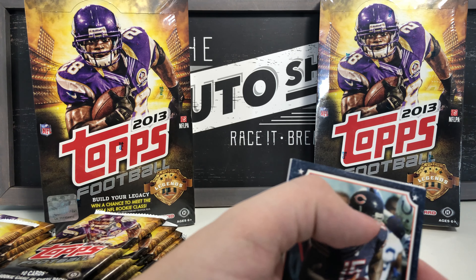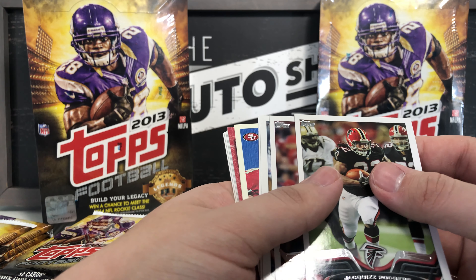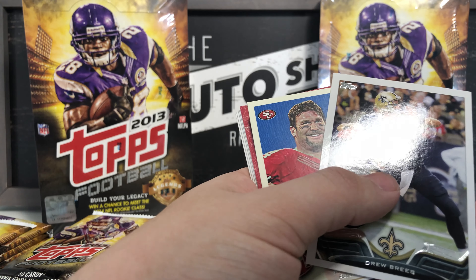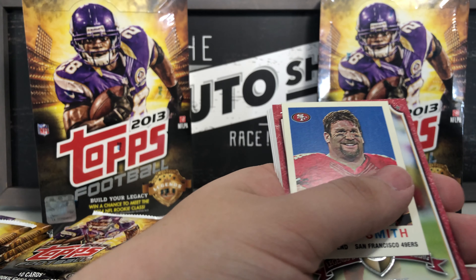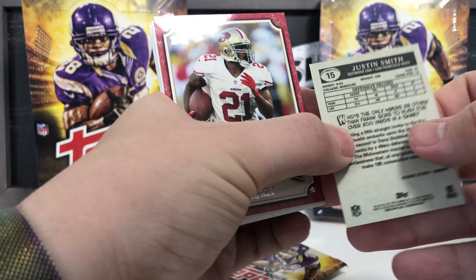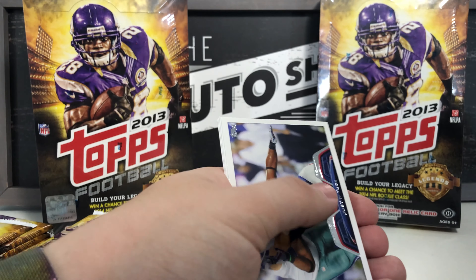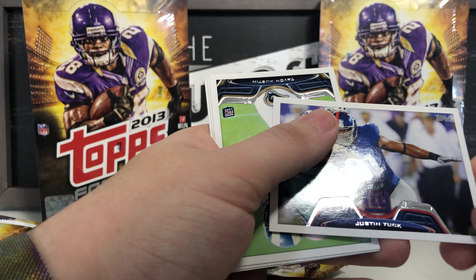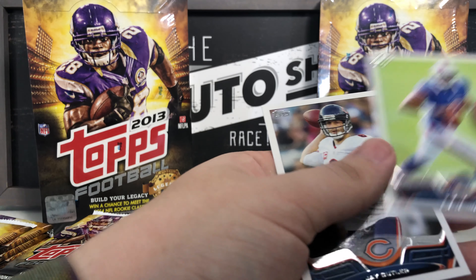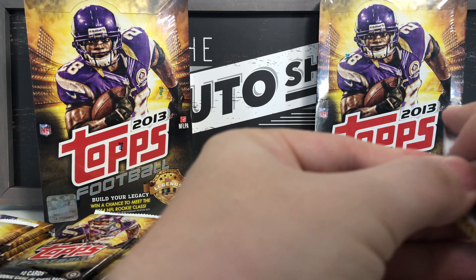Next pack: Jaiquawn Jarrett, Daryl Washington, Dwayne Brown, Drew Brees base card, Justin Smith mini insert defensive end San Francisco 49ers, Frank Gore Legends in the Making card, Justin Tuck base, Tayvon Austin rookie card, EJ Manuel rookie card, and Jay Cutler base card — I know exactly where that one can go.